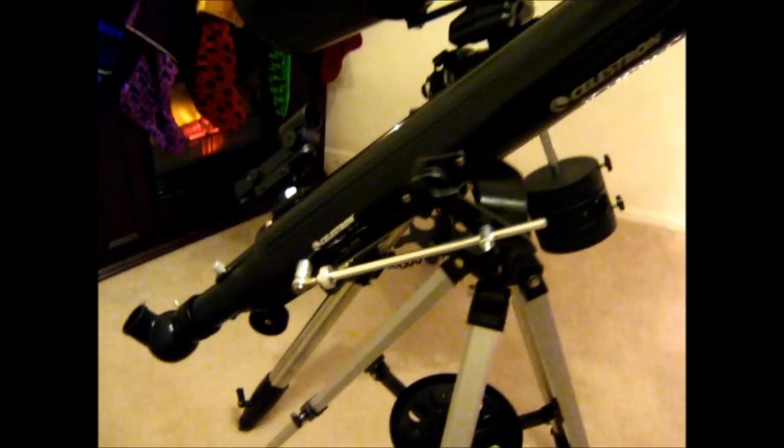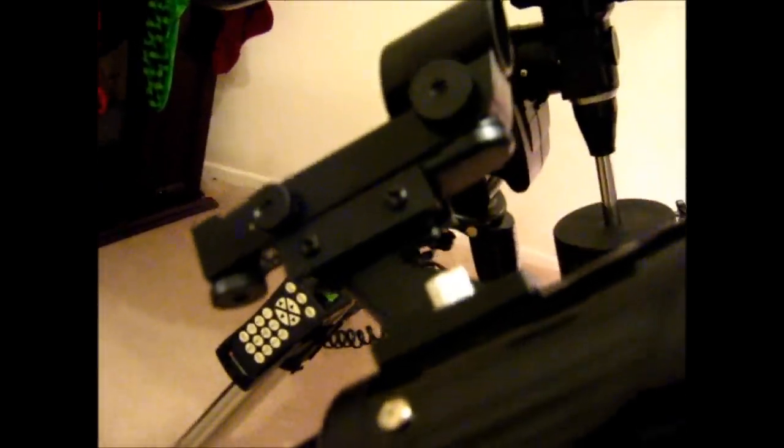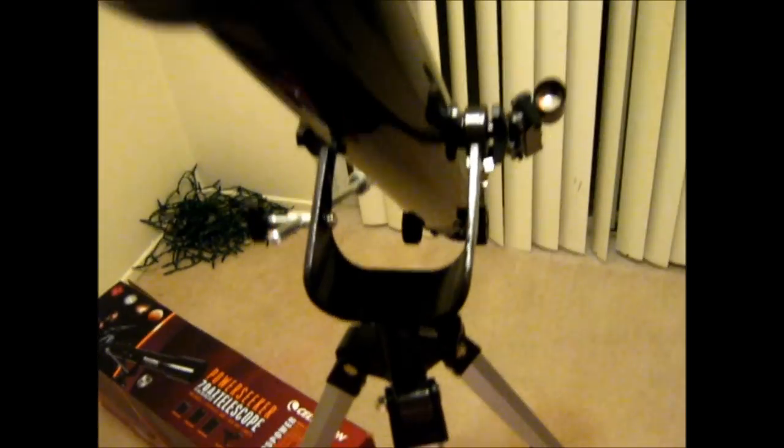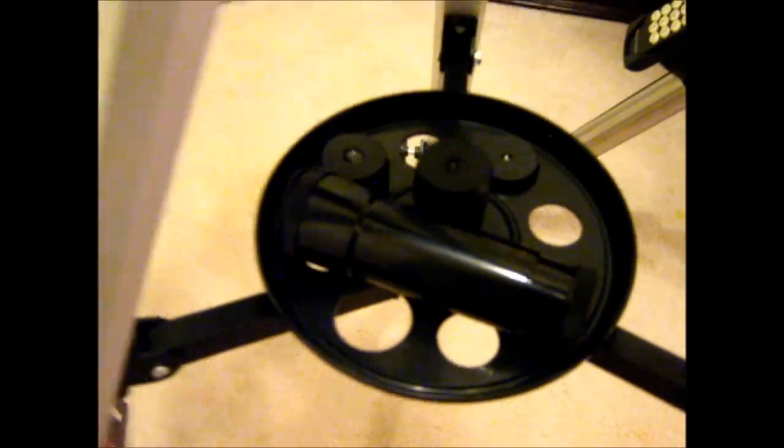Let me do a little pan around so you can see everything up close. We have the diagonal, the red dot finder, the alt-azimuth mount, the accessory tray, three eyepieces, and the Barlow.